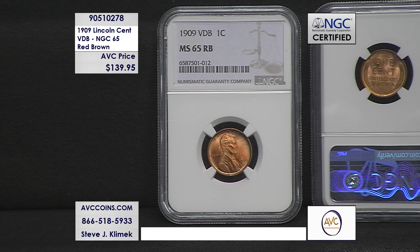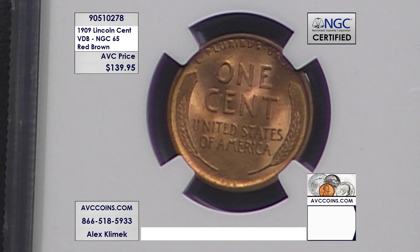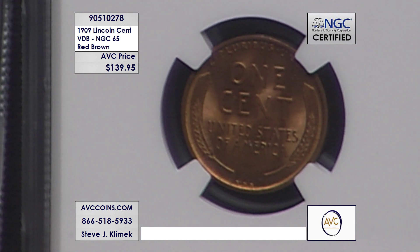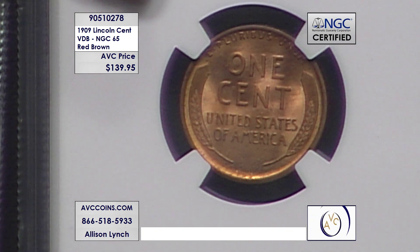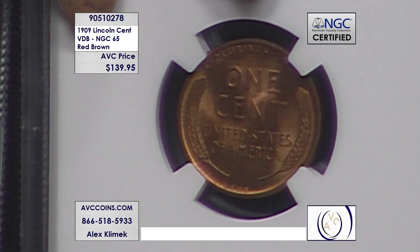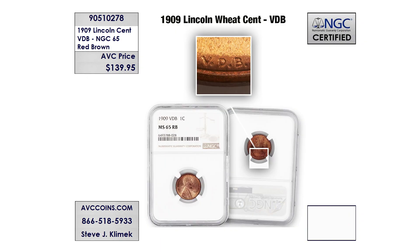The result was they changed the design quickly, making this a one-year-only issue. When you look at population reports today, they are astronomically rare in MS-65 red-brown condition. As of today, NGC has certified just 7,327 total coins, and while that may sound like a lot, when you compare it to the almost 28 million they struck, that breaks down to one in every 3,821 coins existing in this high grade with the rare VDB initials — less than one-tenth of a percent, or 0.02 percent.